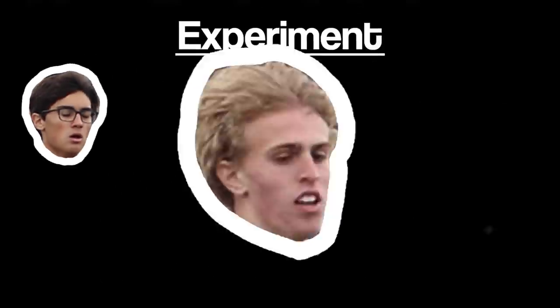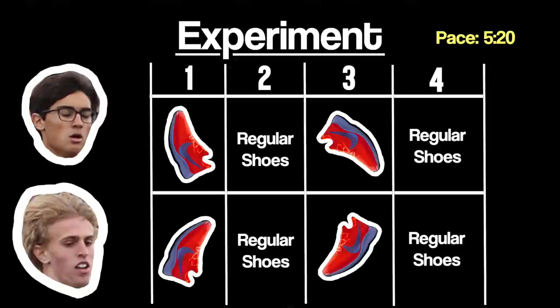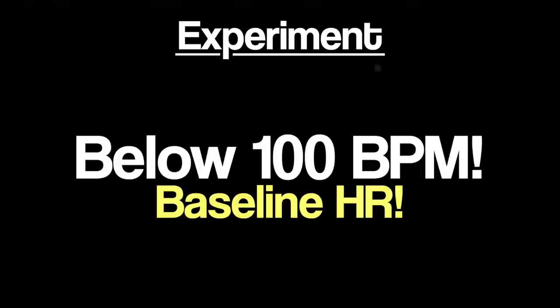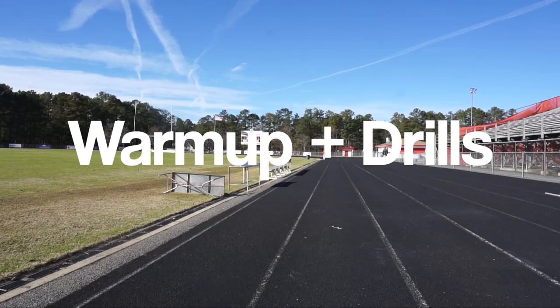So this is how the experiment is going to work. Basically, we're going to be running 5:20 pace for four miles — two miles in the Vaporfly 4%s, and then two miles in our regular trainers. We're going to be measuring heart rate and pace throughout the entire run with a wrist heart rate monitor through a Garmin Forerunner 235. We're going to be waiting until our heart rate drops below 100 beats per minute to start the next rep, in order to make sure we have a standard baseline. After all that, we're going to review the data and see what happens. Now it's time to warm up.